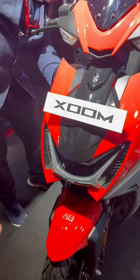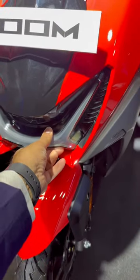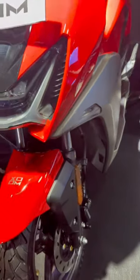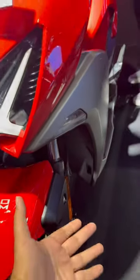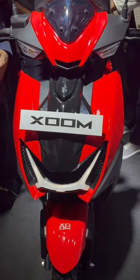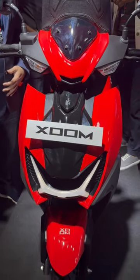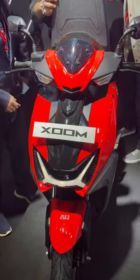This is the new Hero Zoom and it has a very big feature. It's a headlamp — you have a very stylish LED headlamp — but the big part is that you have a cornering lamp on the side. So when you turn this scooter, you have an illumination below. This is a very handy feature that we have seen on the Hyundai Creta and other cars, but this is a very nice feature and this is the first time this feature is available on any scooter in India. So how do you feel about the Hero Zoom? Stay tuned for more videos on the new Hero Zoom.